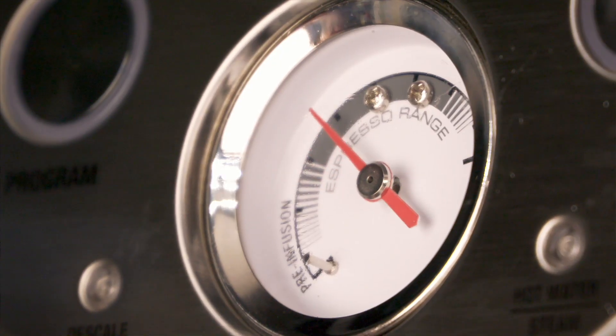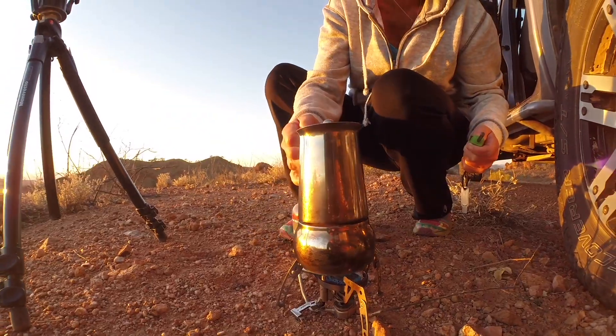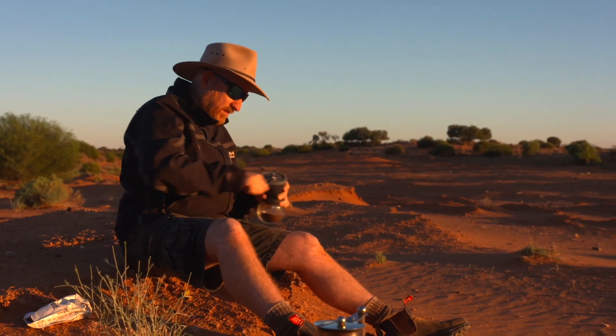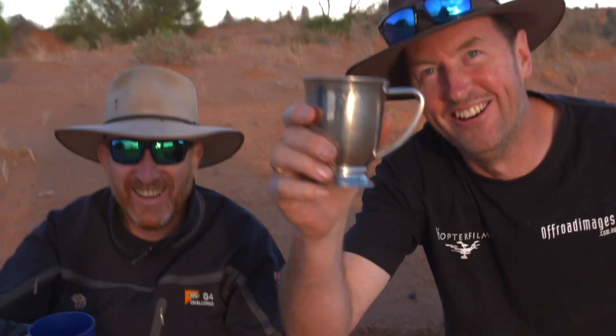So what are we going to do about coffee? Years ago we used to run a Bialetti — a Bialetti cafeteria stove-top device with a gas burner and a hand grinder for the coffee beans, all packed in a Pelican case. We're bringing that back into play.